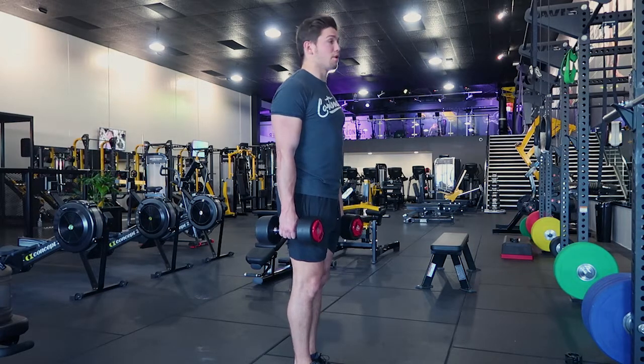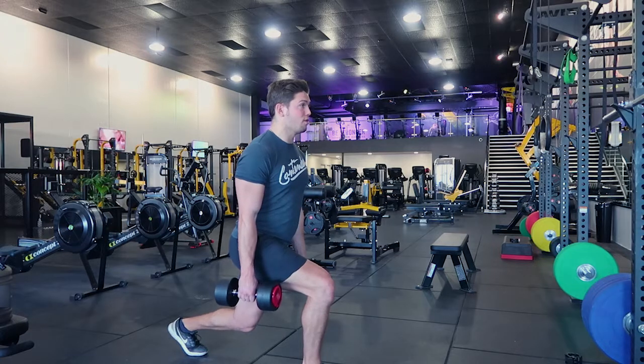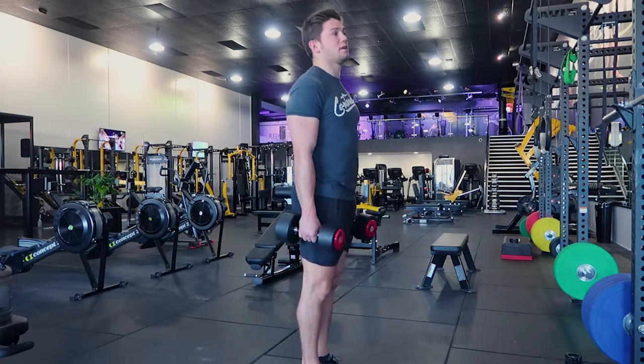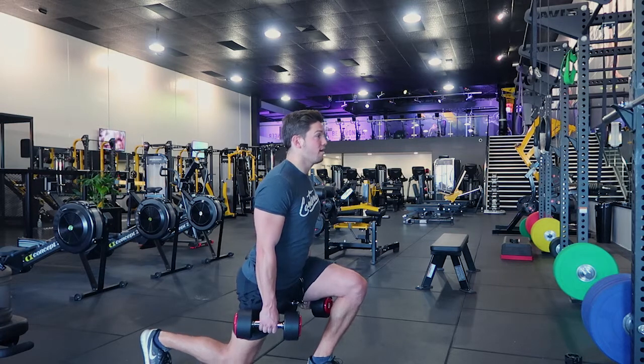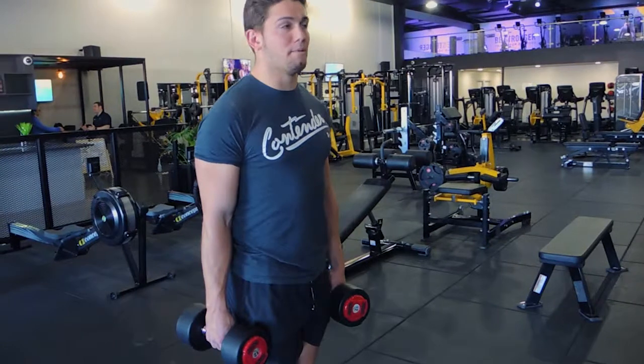I'm going to show you what I don't want. A shallow lunge is too shallow — and then you're stepping up and stepping forward. That's what I don't want. What I do want is stepping back, getting deep, so your knee and hip are in line, and then you're pulling yourself up in one movement — it's all one movement.